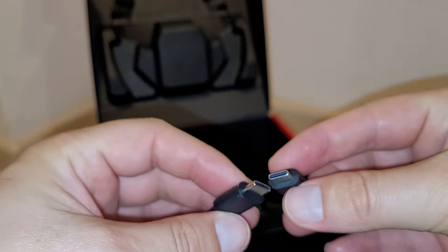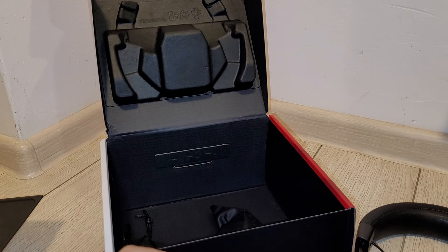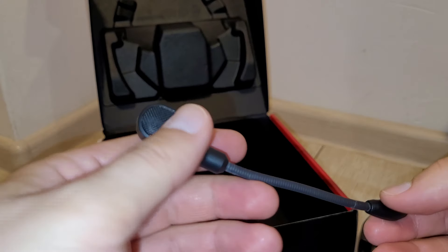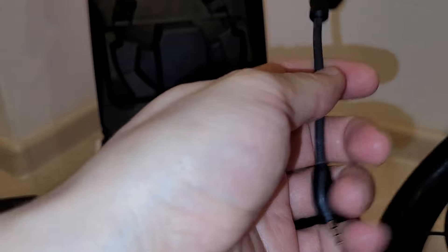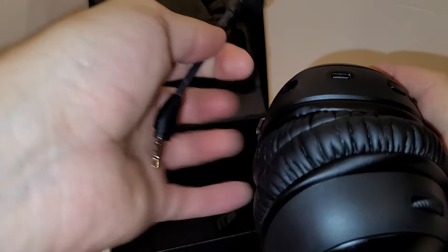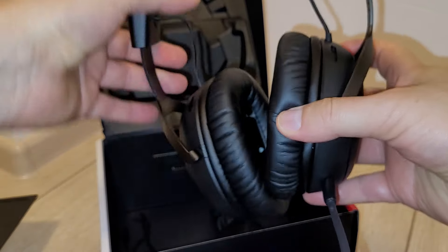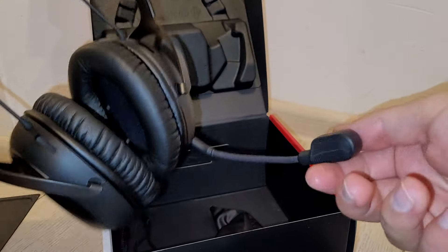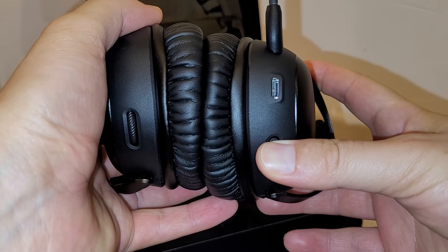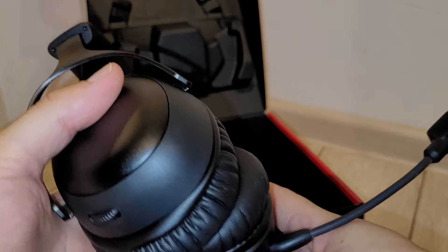We have a USB Type-A to Type-C charging cable, and we have the microphone. I like what I see here — the microphone is to be inserted as you can see. Let's open them up by pressing the power button. We have action, and to put the mic to mute you press the button.